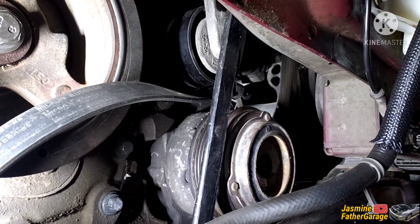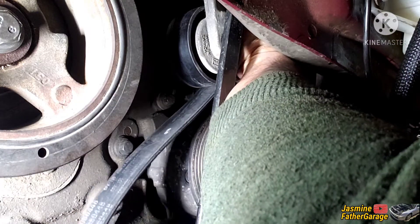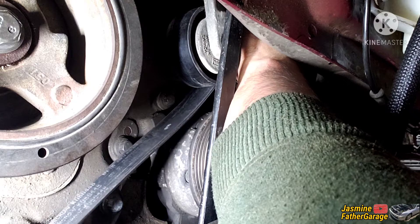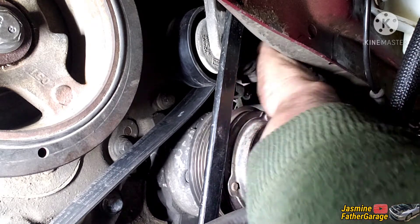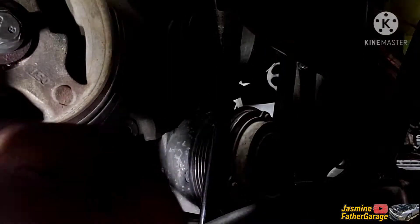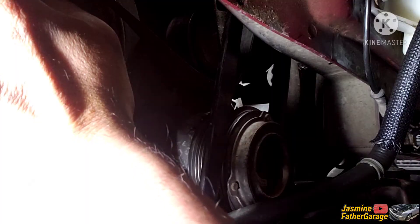Alright guys, this is the setup to install this belt. Make sure you're over the pulley of the alternator — make sure that's seated right. Then you're under the AC — make sure that's seated right. Line up, and then make sure you're under the tensioner. The crank is the one that's going to go over last while we're pulling this belt in.